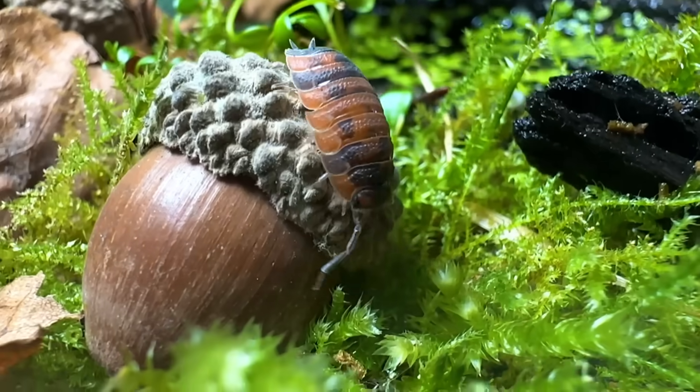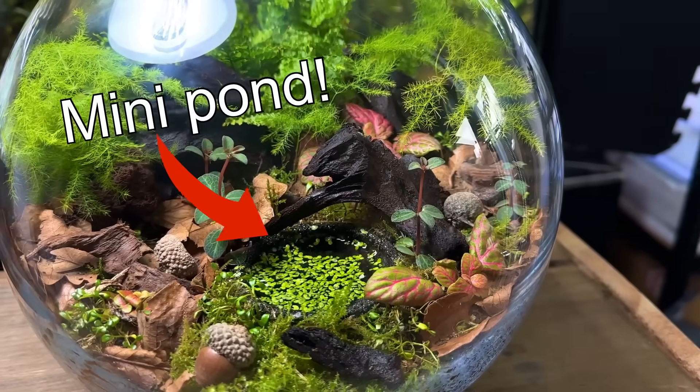In this video I'll be showing you how I turned this glass bowl into an ecosystem that even has a mini pond.